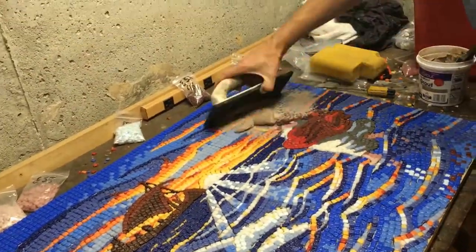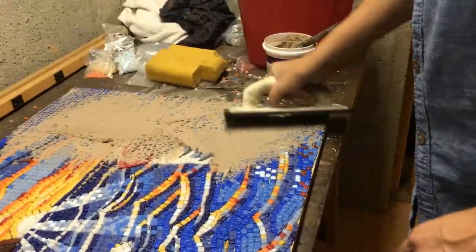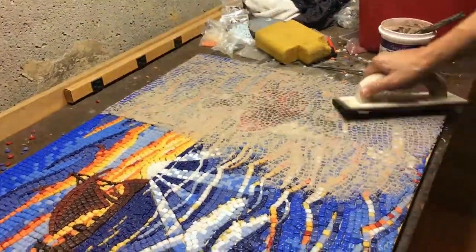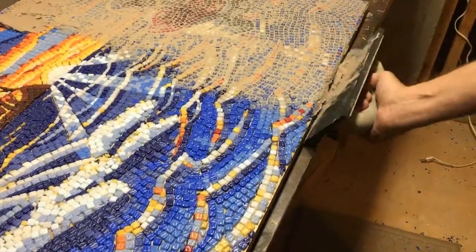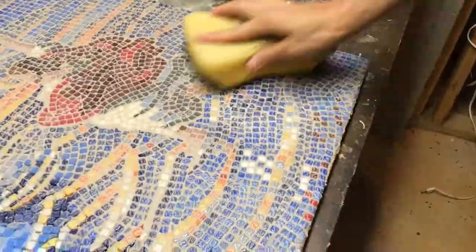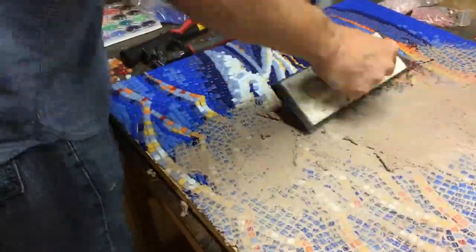Now for the grouting process, there's no magic here. If you've done grouting for, let's say, a bathroom project, it works very much the same way. Grout is a colored concrete intended to work with tile, and it really locks everything in place. What you do is squeeze it through with a special rubbery tool, and it pushes it through between all the different tiles. Then you follow up with a sponge — that wipes off the excess grout and also shapes the joint in between the tiles.